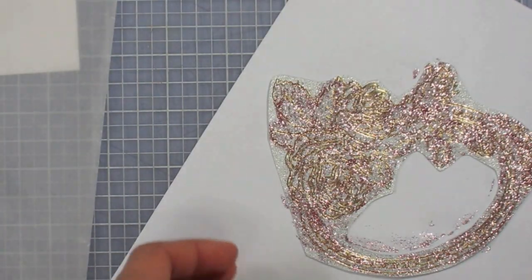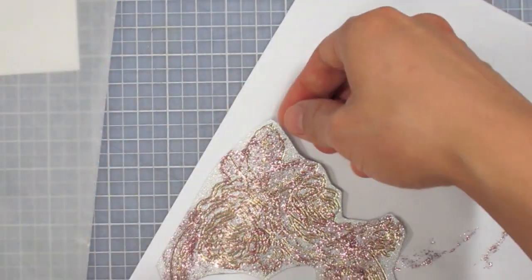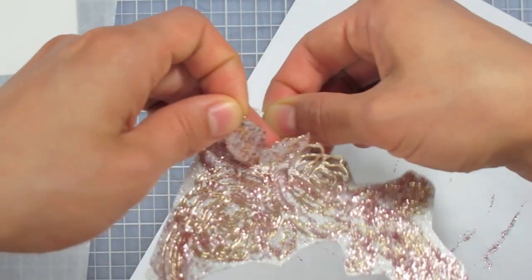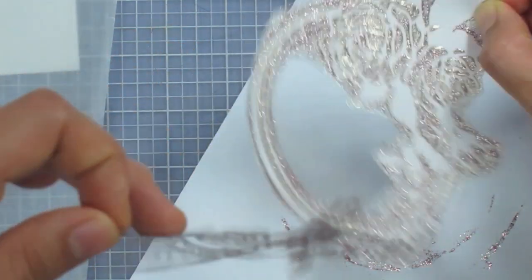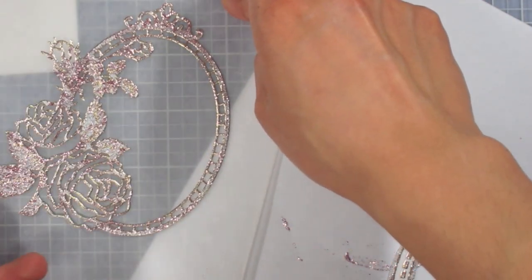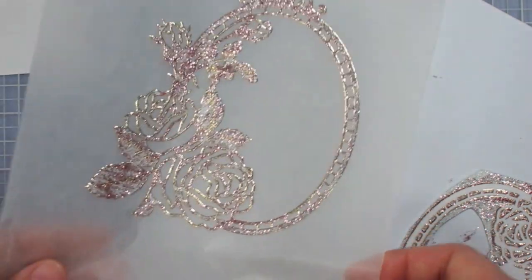I'm going to carefully peel the dazzle off the wax paper while the stickles is still wet, so the stickles doesn't stick the inner pieces to the actual dazzle. Then I place it sticky side down on fresh wax paper and let it dry for a couple of hours.